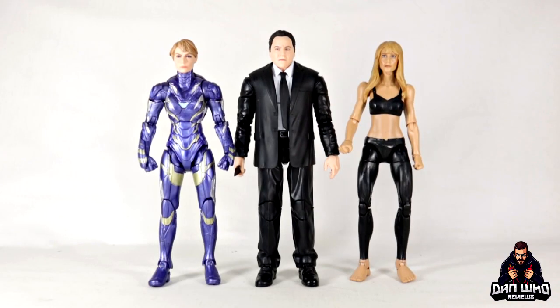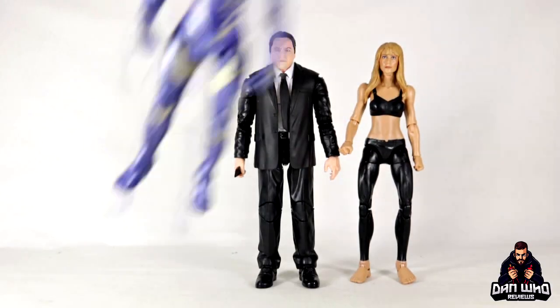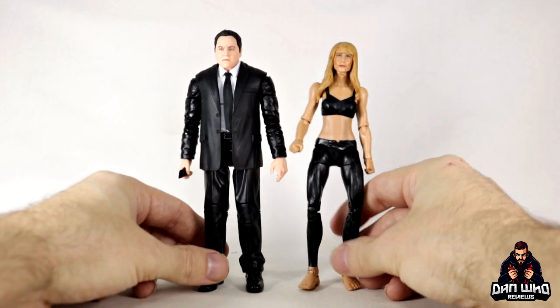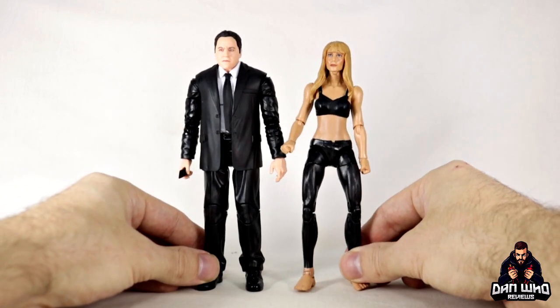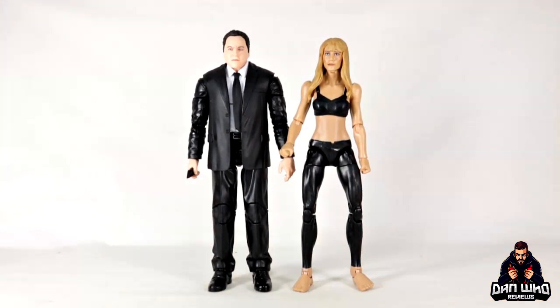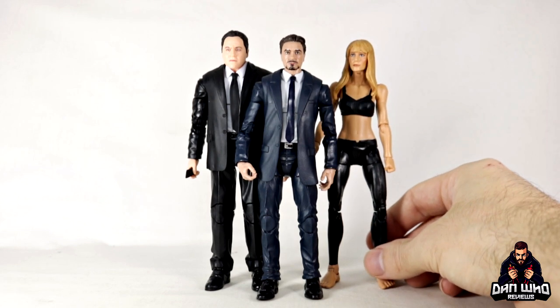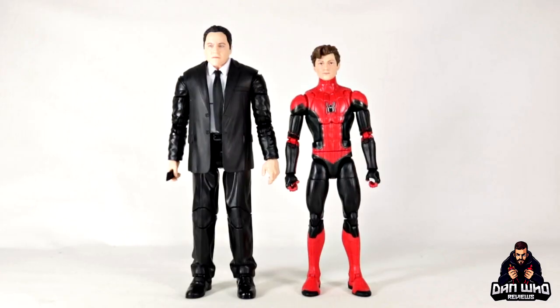Pepper Potts scales a lot better with Happy — I can imagine Happy being a little bit taller than Pepper, so that works. If I move the Rescue armor arm out of the way, it's an Iron Man-free setup, and I'd love to eventually get a Pepper Potts figure in a more suited pencil-skirt blazer outfit as CEO of Stark Industries. But bringing Tony in here too, there you go — that's an iconic trio from the MCU right there.